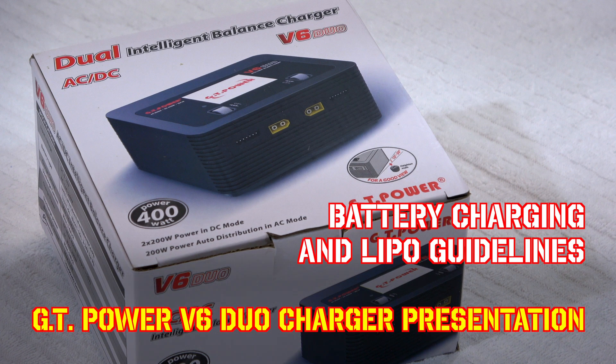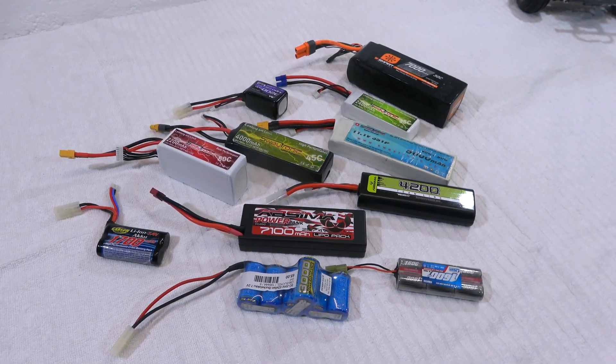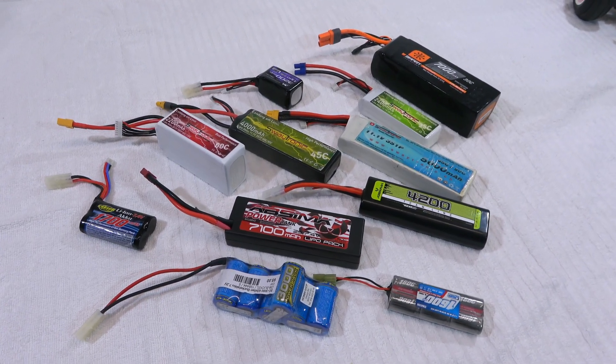Hi everyone, Matteo here. Welcome back in my RC garage. Today I'm going to show you something about my batteries and how I handle and charge them.